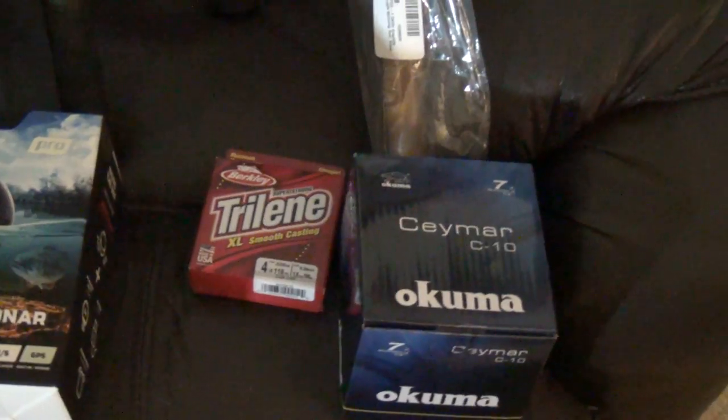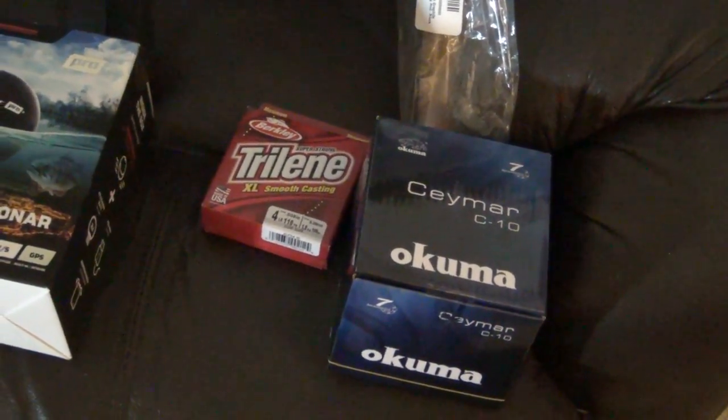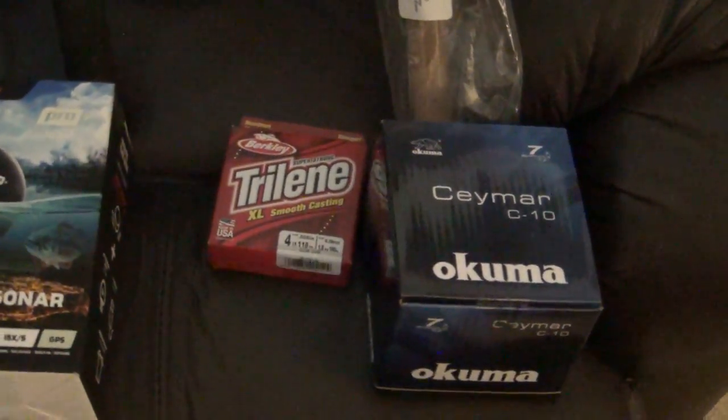I also got a new rod and reel combo. This is going to be my ultralight for fishing for panfish — crappies, perch, bluegills, whatever. My little panfish pole.